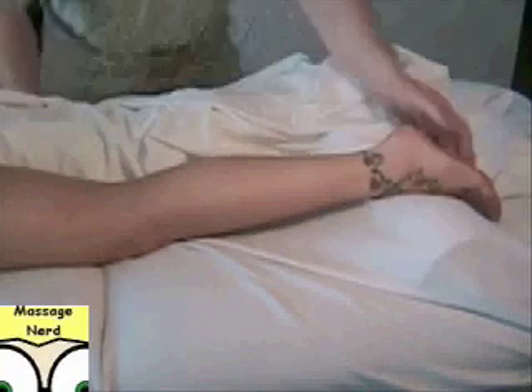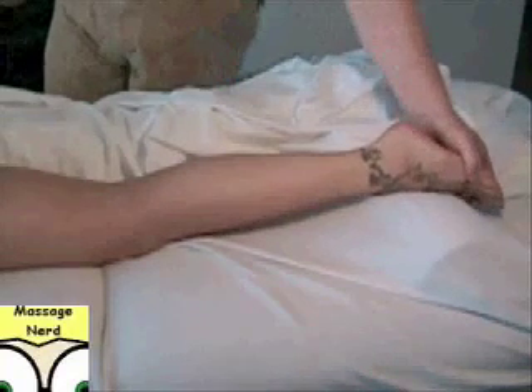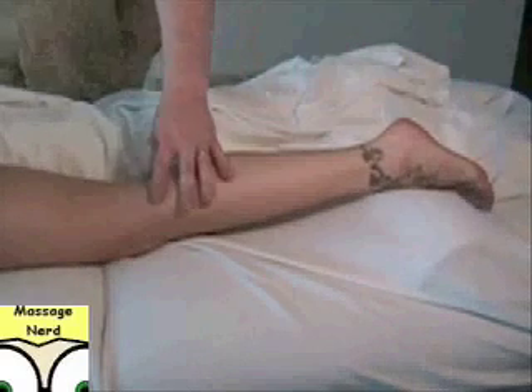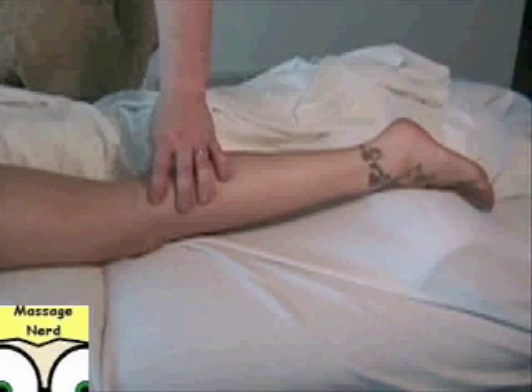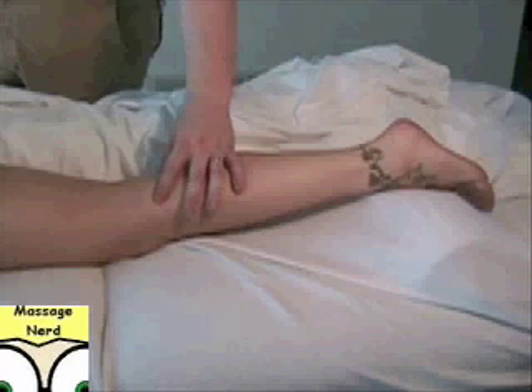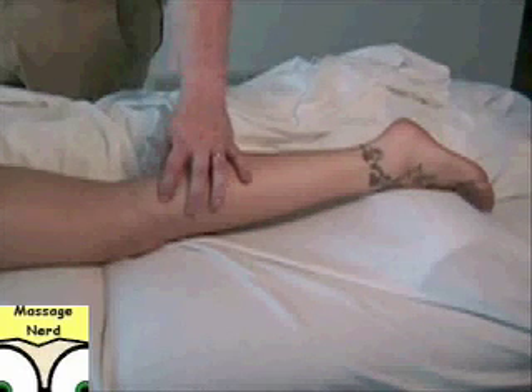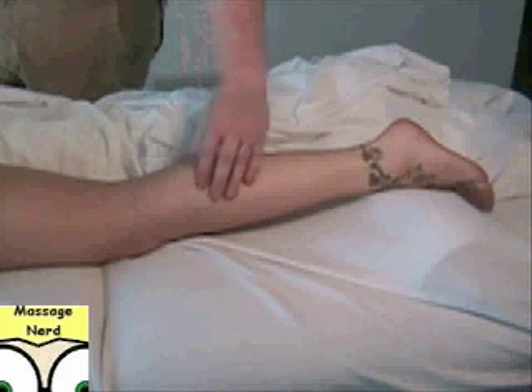The action is plantar flexion like this, and it also assists in knee flexion like this. There are actually four trigger points for the gastrocnemius. One here in the popliteal area, just about an inch down — here and here are two of them.